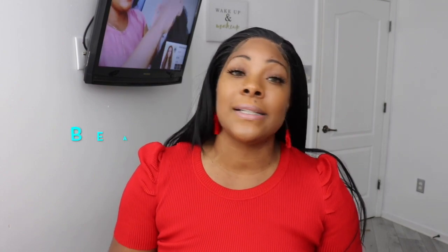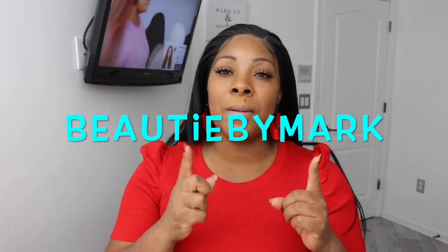Thanks again to Sam's Beauty for collaborating with me and participating in Wigmas. Happy Christmas Eve, everyone! Don't forget to subscribe — returning subscribers and YouTube babes, hey girl! If you decide to share this video on your social media platform, tag me on Instagram, Twitter, Facebook, or TikTok — the name is Beautiful Mark. I'll see you ladies and gentlemen in my next video, bye!